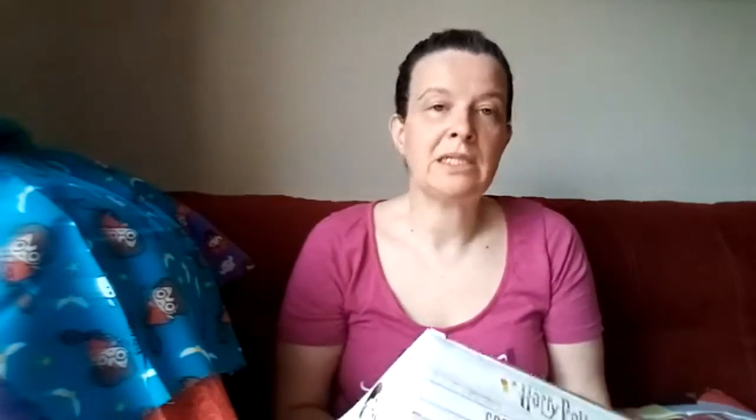Now let's get to the kits — these were four pounds each. In this kit for Hedwig it contains the yarn you need, the crochet hook, the stuffing, a darning needle, and the instructions. When finished, it's approximately six inches in height.